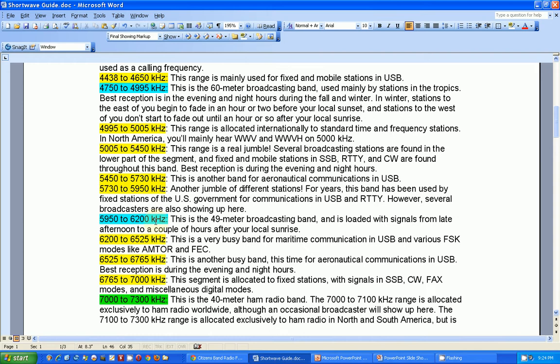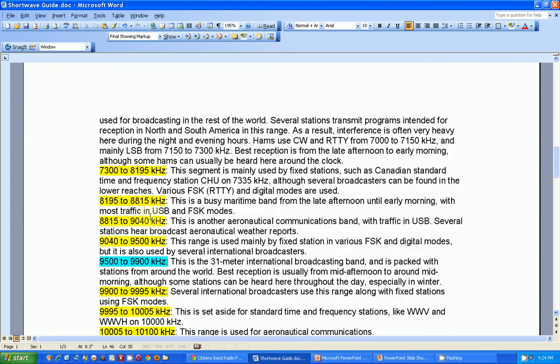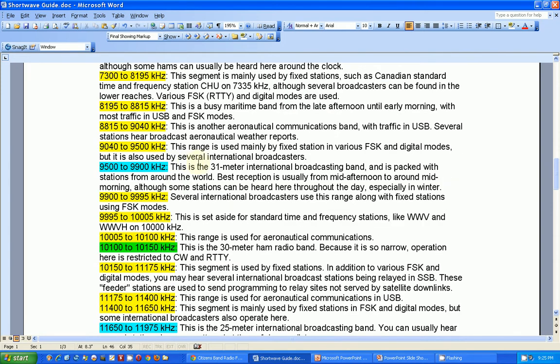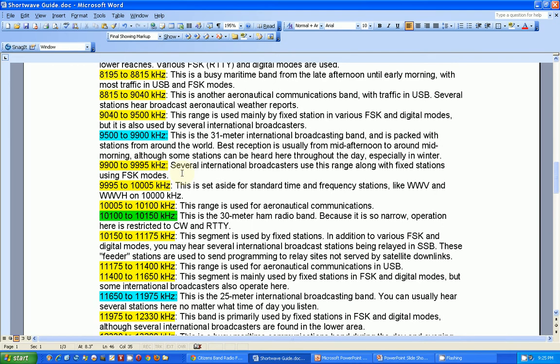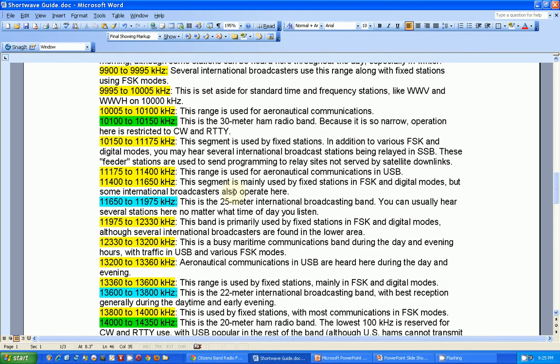Here's another international broadcast band — the 49 meter band. Here's the 40 meter amateur radio band. It notes that best reception is from late afternoon to early morning, although some signals can usually be heard around the clock. That's very true of the 40 meter band — that's probably the most active band, along with 20 meters. Here's the 31 meter international broadcast band, and here's the 30 meter ham band — I've never found much in that band.